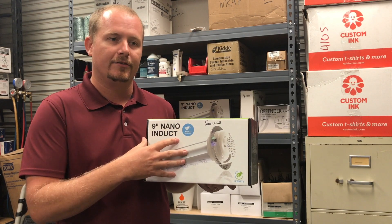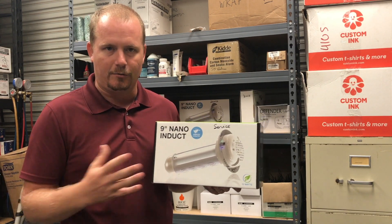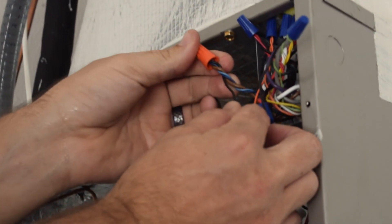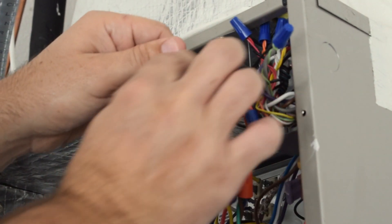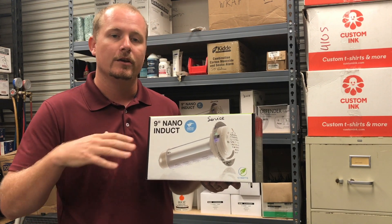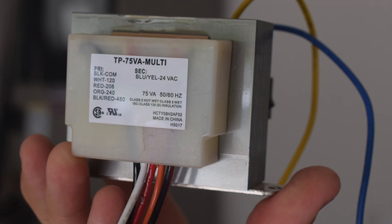We're going to show you not only how we install it in a duct board application — because that's what we have here in Florida — it works in other applications as well, but also how we wire it up to go on and off with the equipment. There are a couple different strategies that can be used. We'll show you how to do it simply using just the G-call and an upsized transformer.